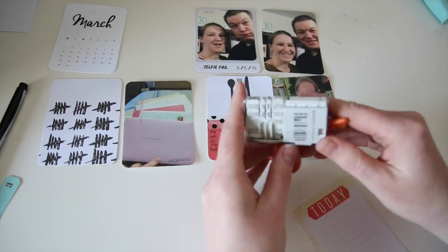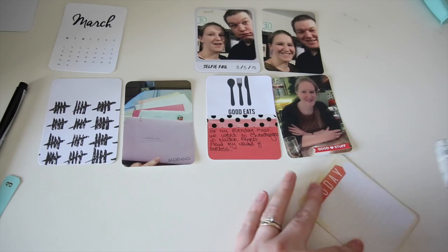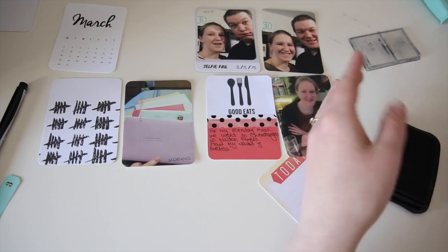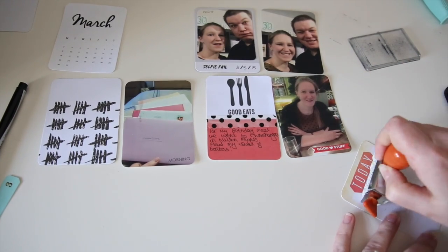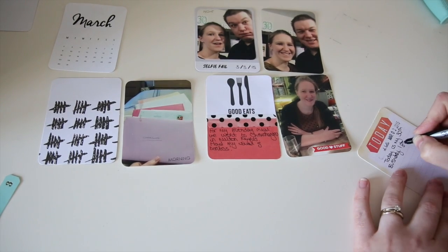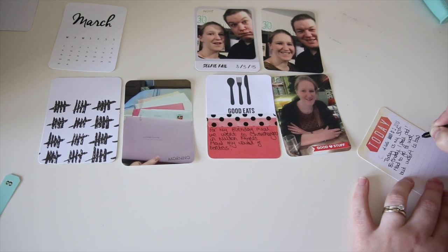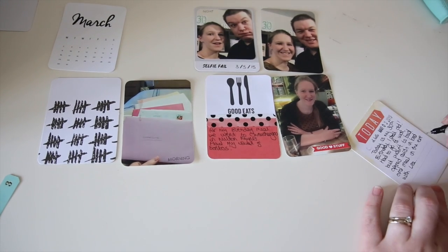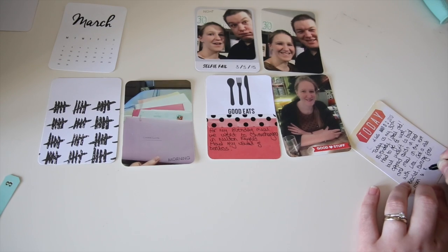Using the Amy Tangerine Ready Set Go roller date stamp, I chose the 'Oh Hello' sentiment and lined up the date of my birthday, inked up again with my Stays On ink, and pressed it down as hard as I could onto the Today card. The 2015 for some reason didn't print fully — I must not have put enough pressure on the right-hand side. I brought it closer to re-ink and line it up again, which I wouldn't normally recommend, but luckily it was quite successful.